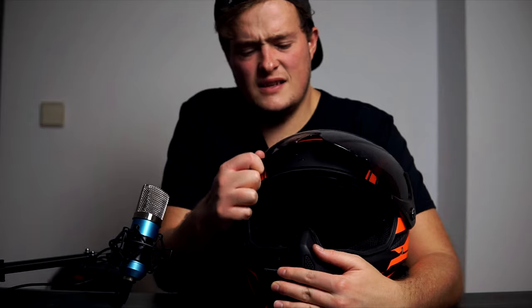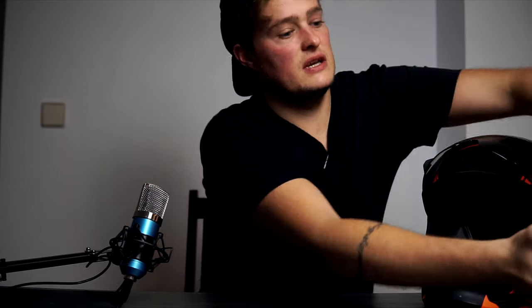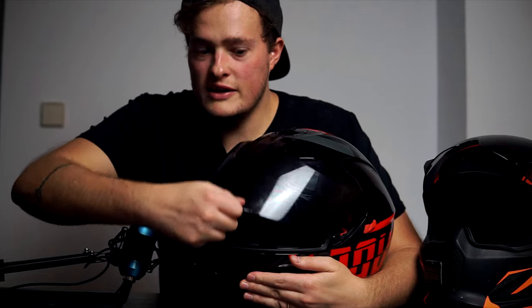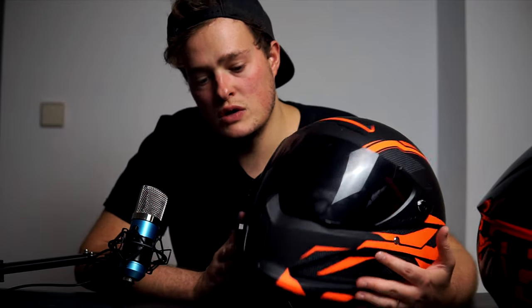Downside number three is the visor system — it's fairly difficult to push up and down compared to the AGV, which is a lot smoother. The other issue is that the Ruroc doesn't have the same number of detent points when you click it open. There's no locking sensation as you open it, whereas the AGV has loads of little opening points it can lock into.